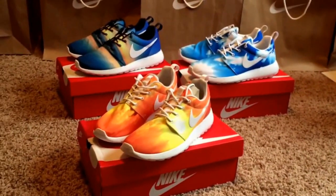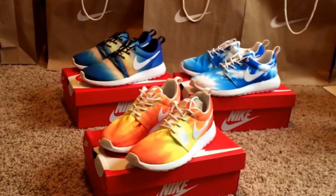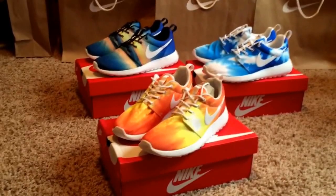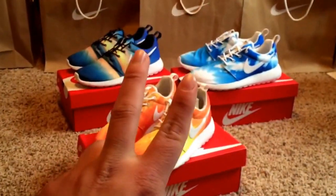My Instagram is Shoe Game Messed Up, all one word. Follow me on Twitter too — it's ZZSCH3NCKZZ, more of a personal account. Please like and subscribe, make sure to check out my other videos. That's going to do it for me today guys — thanks for watching. Peace.